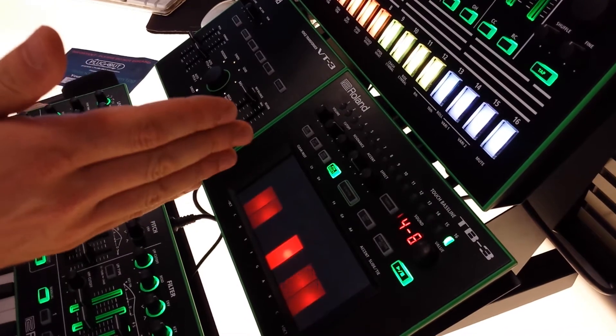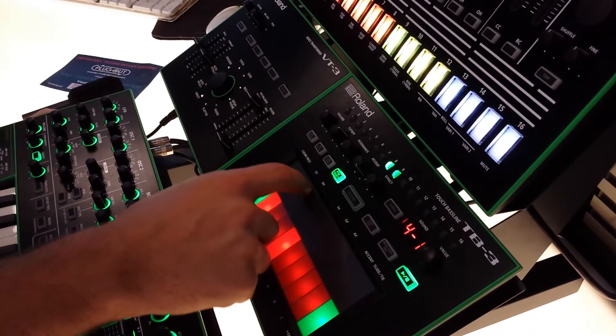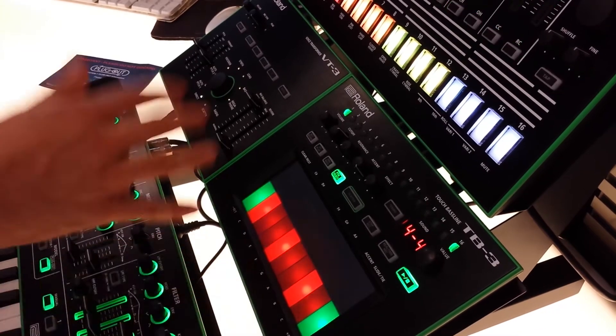What's really interesting is you can pick and choose specific patterns to play sequentially, just by arcing your finger in this gestural motion right here. That way you can skip whatever patterns you want and it all plays sequentially.